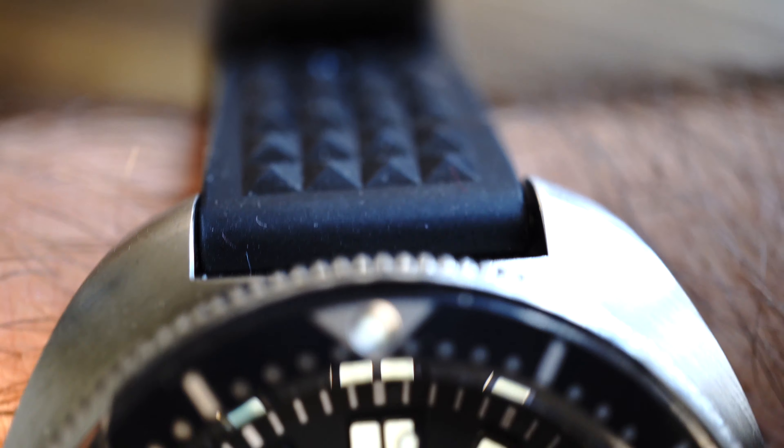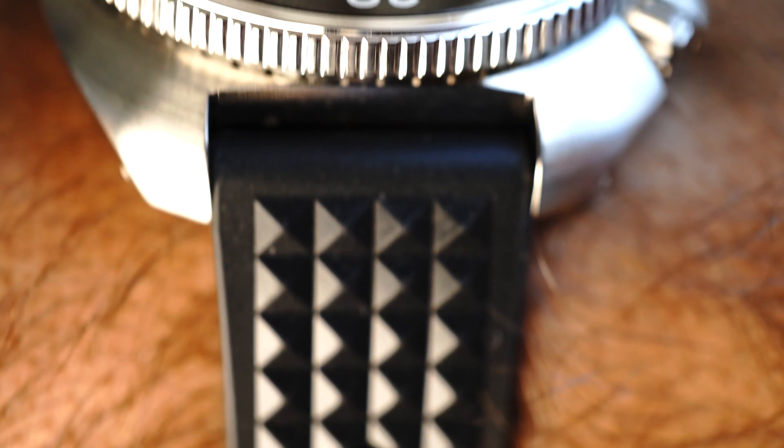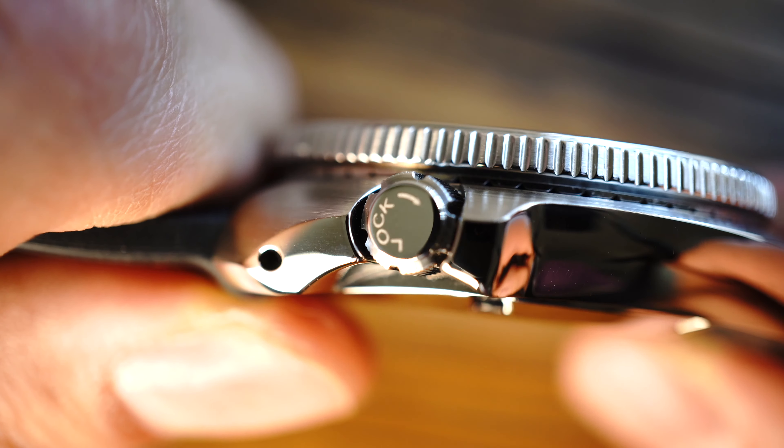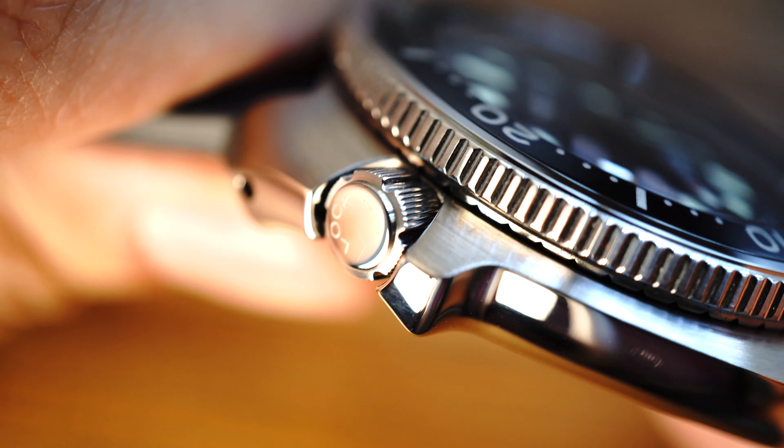This isn't something a casual viewer will notice — it's more something an owner of the watch will notice. On the wrist it's not really that bad, but for someone who owns it and stares at it a lot, they'll probably pick it up. Then we have the crown: although it's great, the guards on the crown really make it difficult to turn. You really have to use your fingernails to turn it, and it's kind of frustrating. If this is a watch you're not going to wear every day, I would definitely consider that.